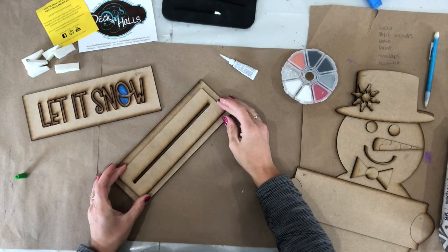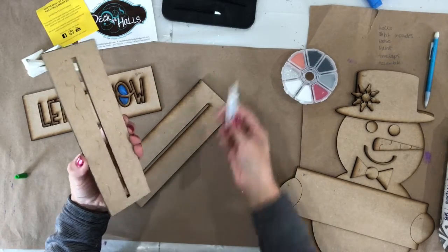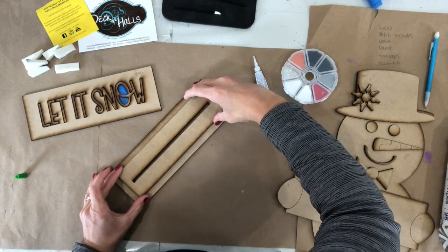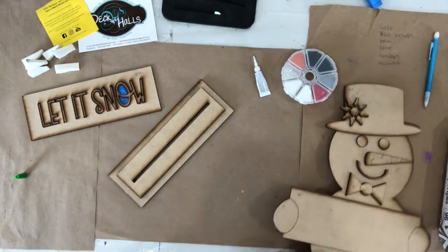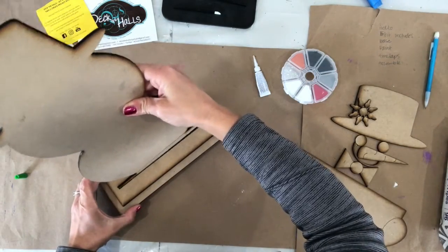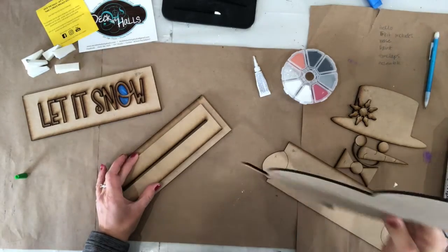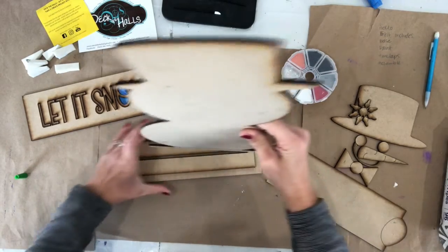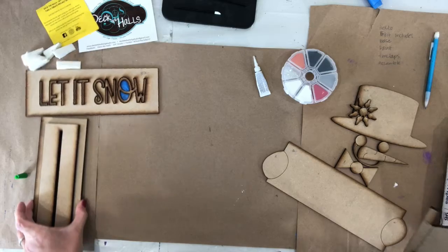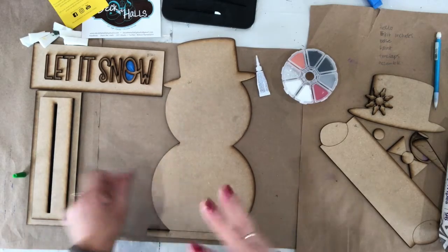Now we're going to glue this piece on here. You can take this and add glue. Remember this glue hasn't set, so you're going to want to watch how much you work with it, then line it up so that you have a clear slot. I would double check that my snowman fits in the slot in a good spot, and then we're going to set this aside. So once you've double checked that the slot fits your snowman, we're going to set this aside so it can dry and set. We will paint that last.